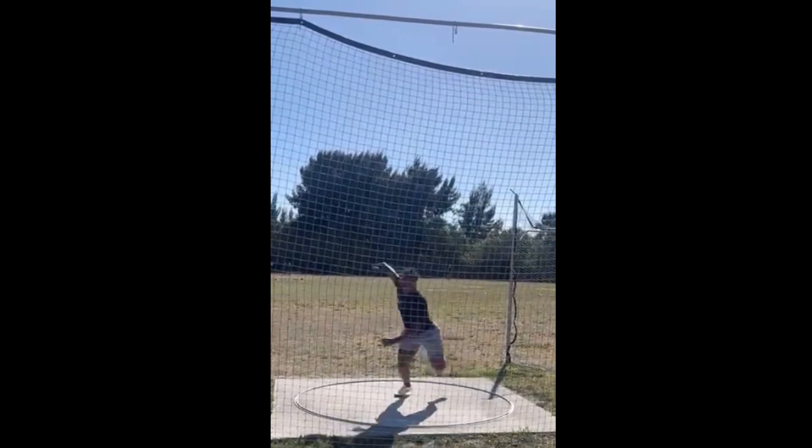You can see with the left elbow right here — left elbow, left shoulder. When it's pointed at 12, you want that right foot at 12. Then you want to try to get that discus behind you a little bit.